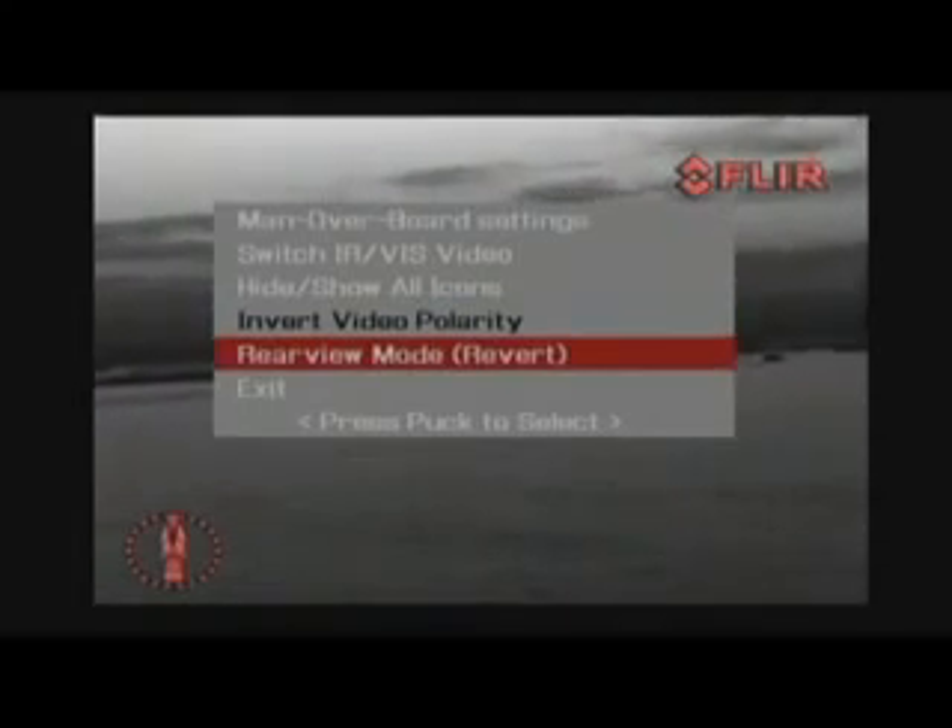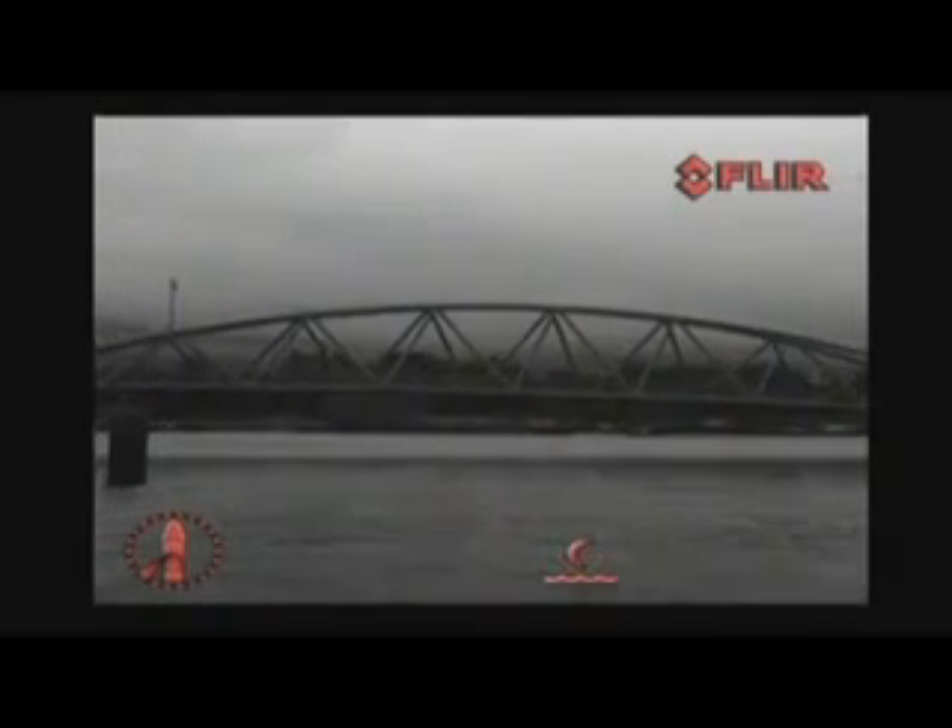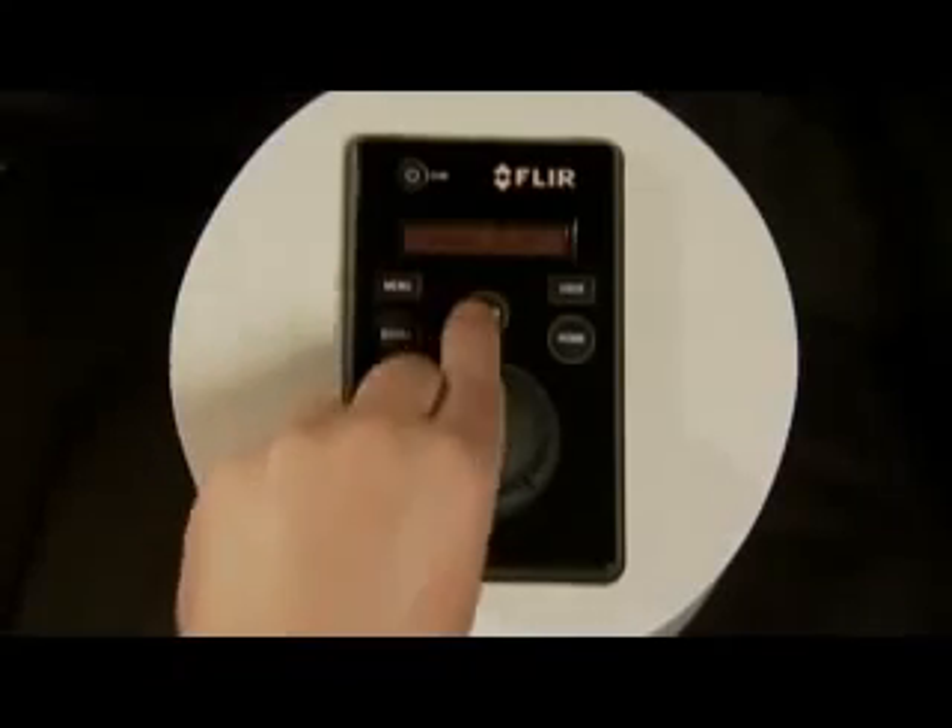The home position is a programmable preset position, usually straight ahead and level with the horizon, which captains can use as a reference. A push on the home button moves the M-Series to the operator predefined position; when held down for at least three seconds, it sets the current position as the new home position. The scene button cycles through night docking, day running, man overboard, or night running settings to change the brightness and contrast of the thermal image — varying conditions make one setting more appropriate than another. The color button allows for different color palettes such as black hot, fusion, rainbow, red hot, and white hot.